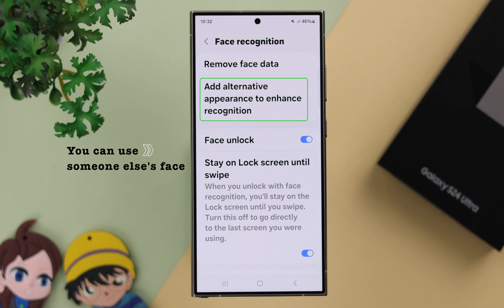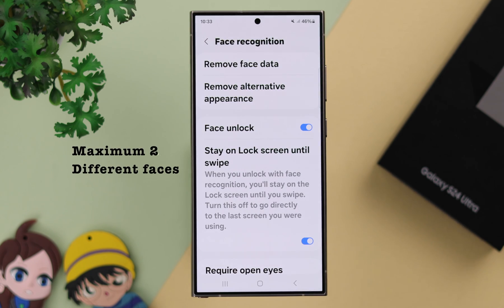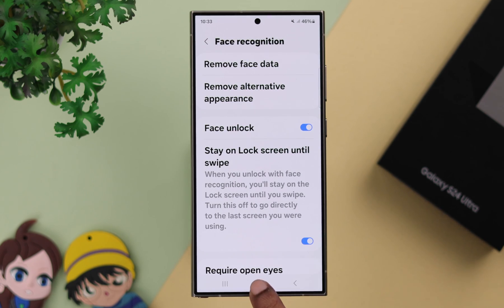You can use an additional face ID from a different person, like your child, parent, or partner, or you can add another profile of your own face. You can add a maximum of two different faces for that purpose.